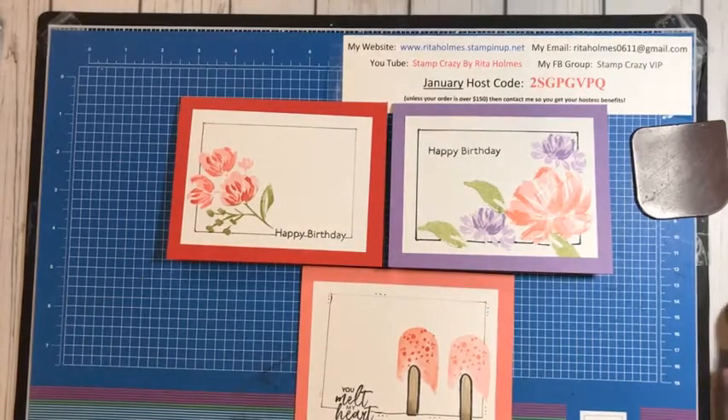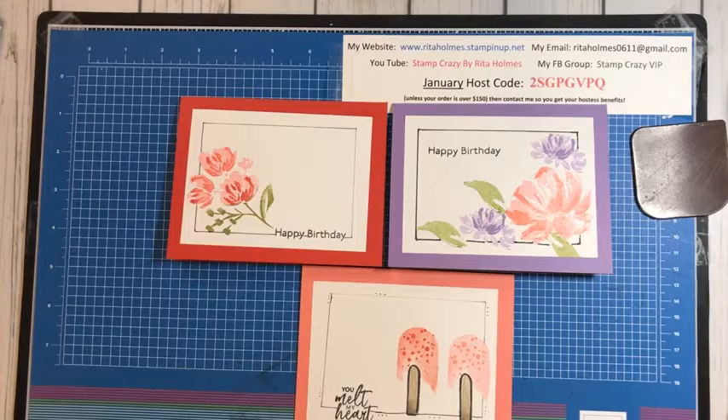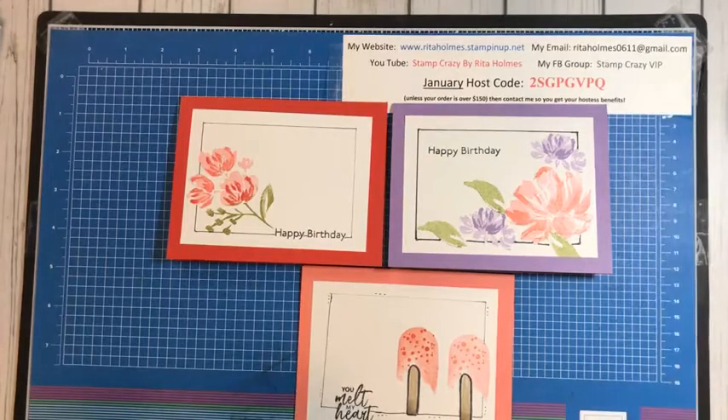Hello everyone, this is Rita Holmes, Independent Demonstrator with Stampin' Up! I'm from Ohio and I would like to bring you a technique video today. It's called Faux Frames.